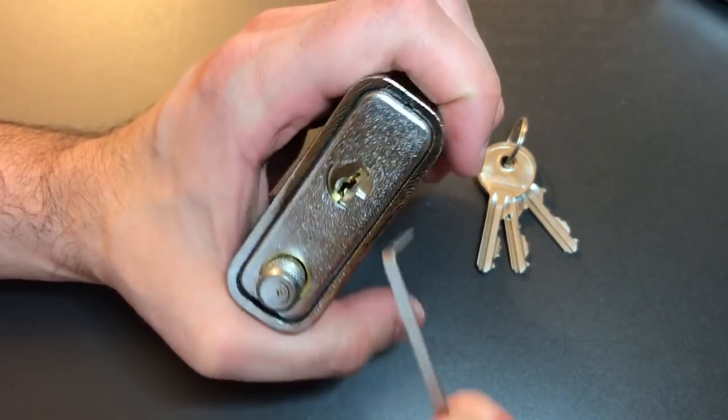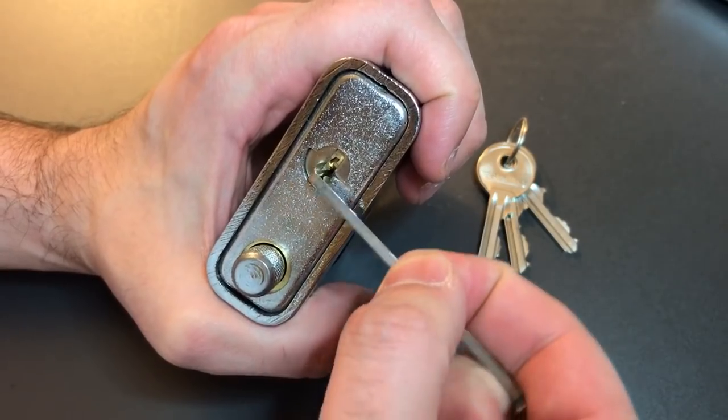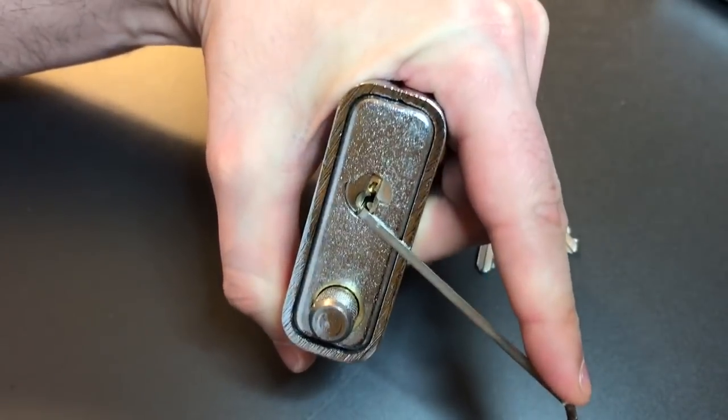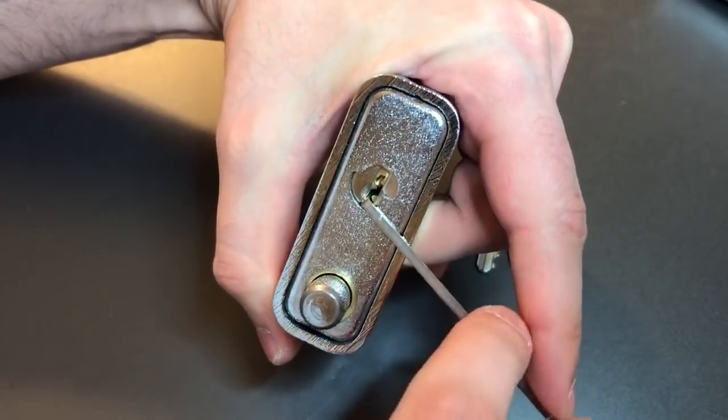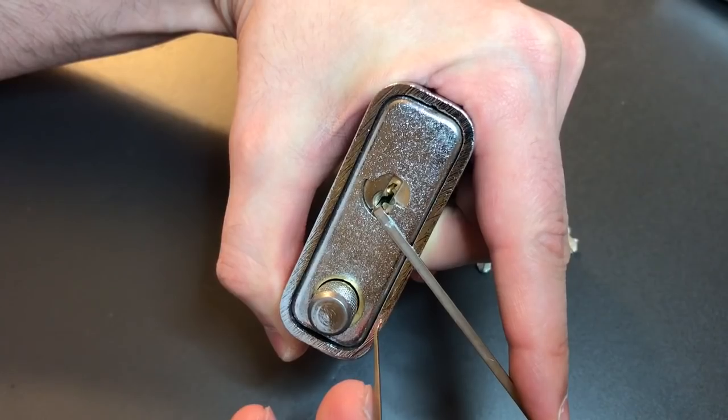I've not heard of the Sterling company before, however it does say on the packaging that this is a Berg Wachter company, so hopefully it's made up to the standards of those locks, which are usually pretty impressive.